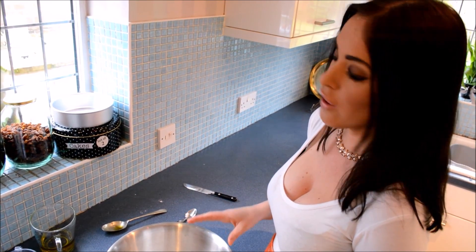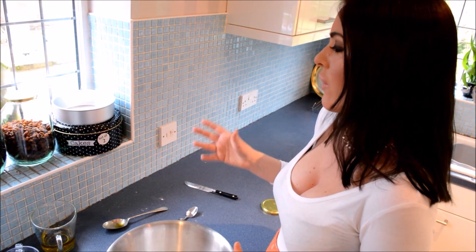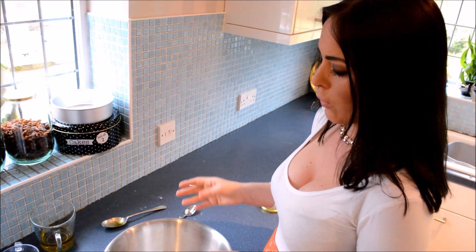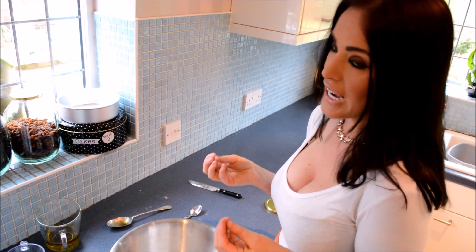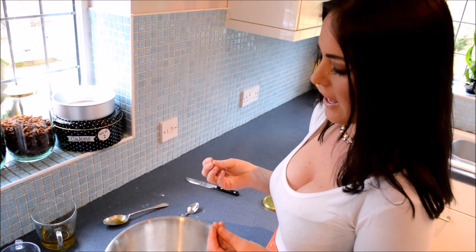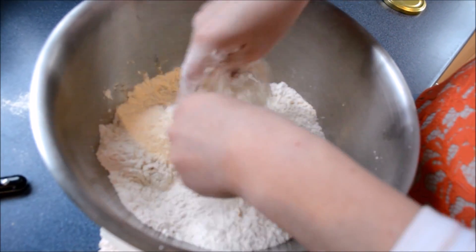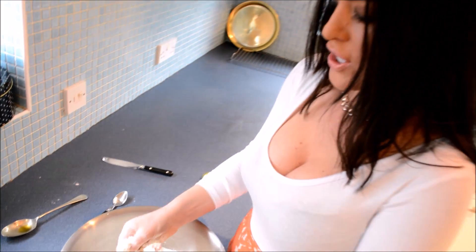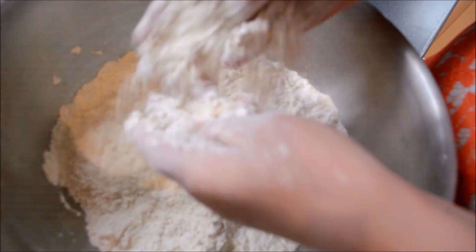If you do have butter, use it — whatever's in the fridge, butter or oil, use whatever you can. Let's not waste money. Now we're going to rub it finely to make a sandy, grainy consistency. This gets a bit mucky and it's quite nice to get a bit dirty. This in itself is a very good workout, which I'm sure I need with all the food I like to make and eat.